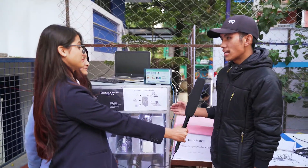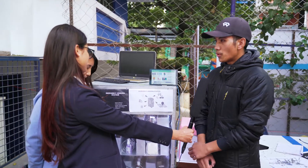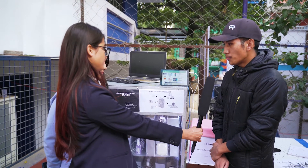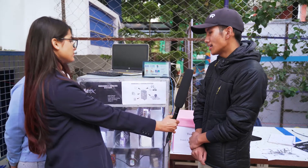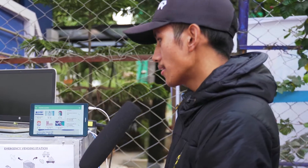This vending machine was built over a 10-day workshop. Normally, a vending machine sells junk food — coke, chips. But our vending machine is different: it contains first aid items. That is our special main idea.